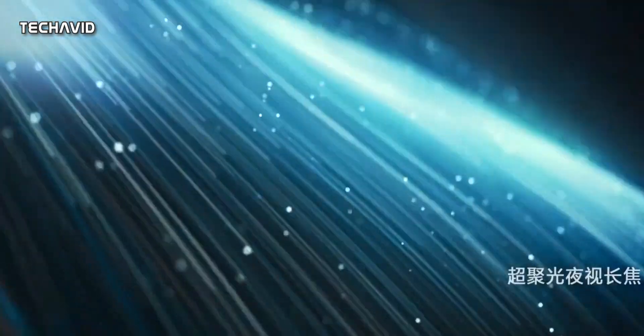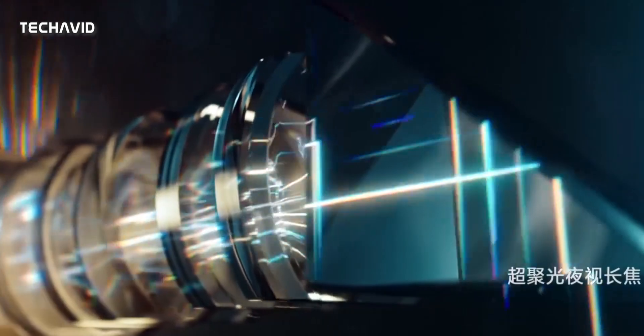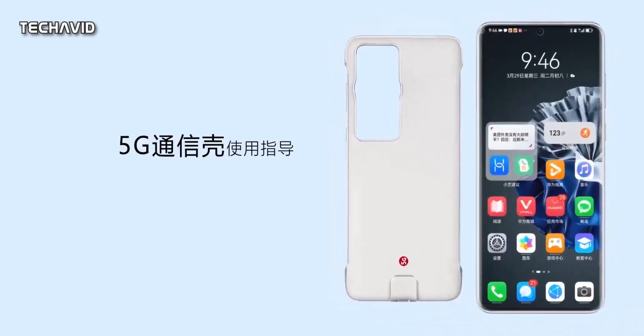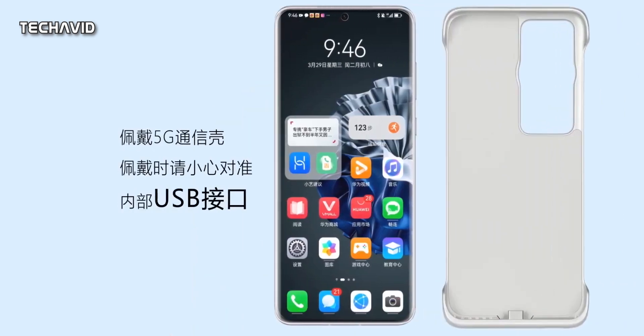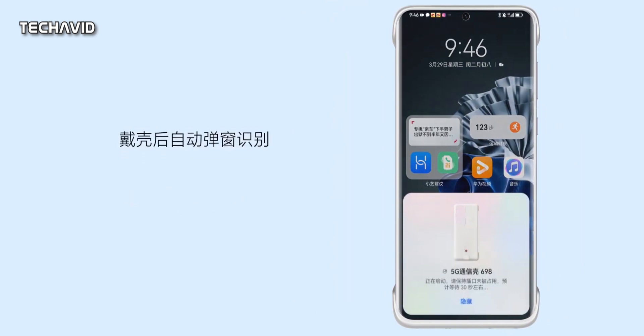However, due to the US ban, Huawei phones do not offer 5G connectivity. But there's a way to enable it in the Huawei P60 and P60 Pro without rooting the device or tinkering with the software. The solution lies in a smartphone case by a Chinese manufacturer known for its high-tech phone cases.